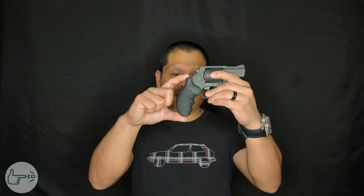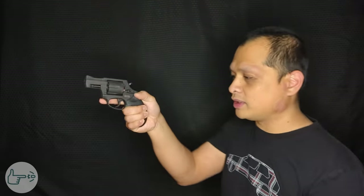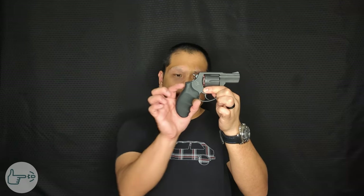The budget mods I picked were the Hogue wraparound grip and a hammer and trigger spring kit from Wolf Gun Springs. I got the grip on eBay for about 30 bucks. The Hogue wraparound grip is significantly different from the factory Taurus grip — the main thing I noticed is that it's significantly taller or longer. It lets me get a better grip on the gun when shooting; in particular I can get a full pinky on it as opposed to only half with the factory grip.